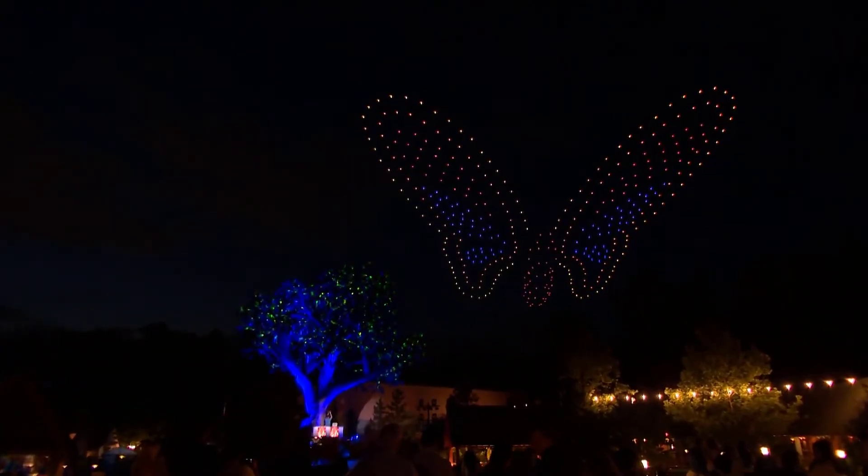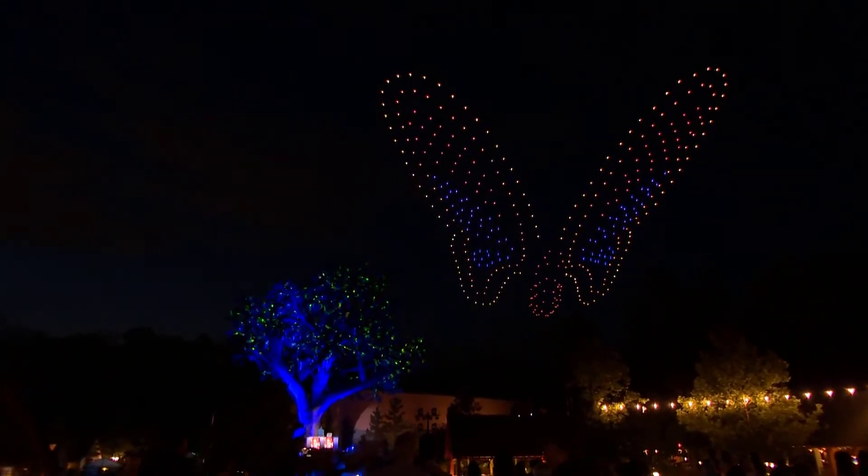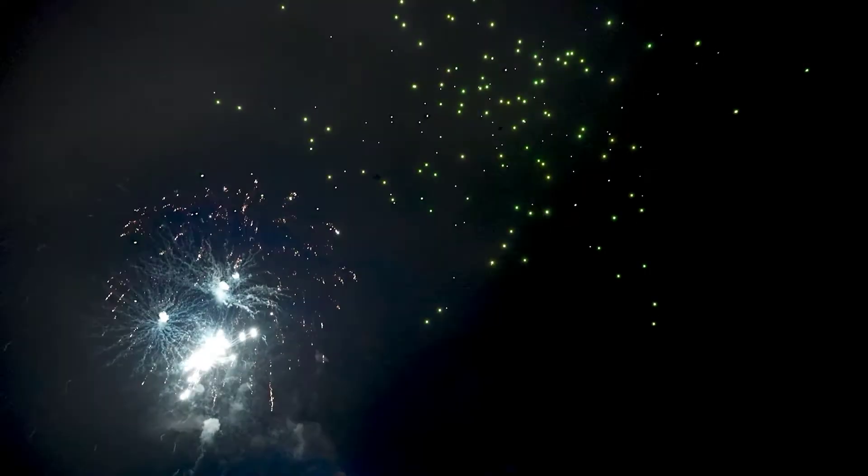What a better way than to put imagery into the sky in a way most people haven't seen before, using drones. We met the Intel Drone Light Show group, and we started this almost a year ago working on this show, and together I think we've created something very special.